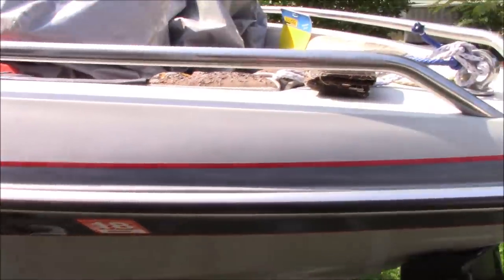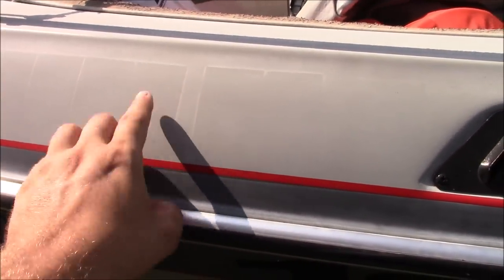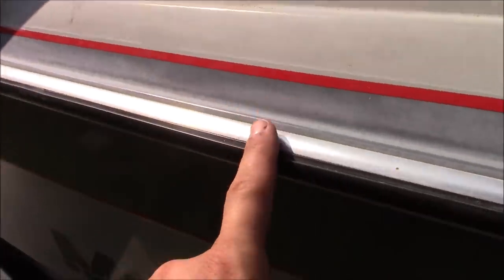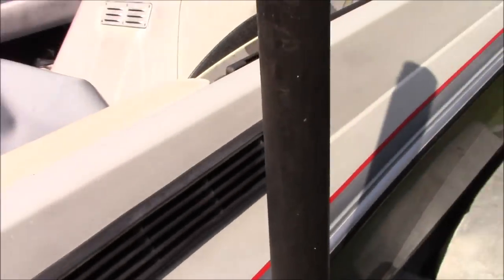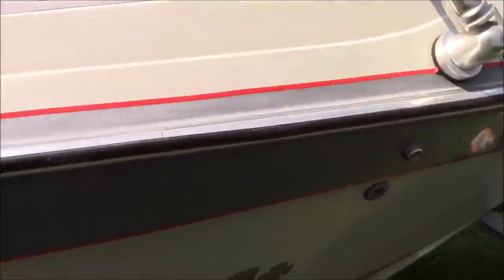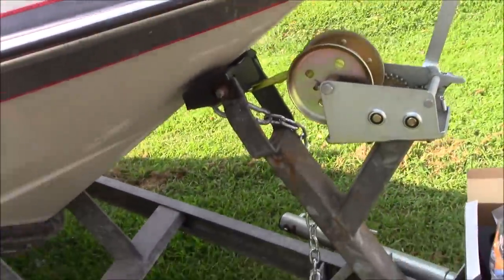Let me get some close-up shots to show you the before on the boat. You can see right here it's really dulled out on the top, there used to be some stickers here, it's really rough. A lot of oxidation — it's getting really hazy. This is supposed to be a dark color under here but it's all oxidized out. We'll see if we can make it better — or make it worse I guess. It can only get better, right?